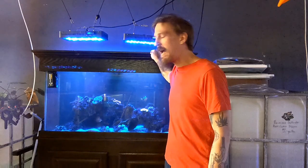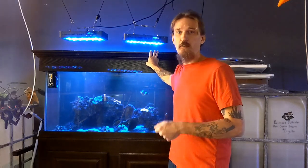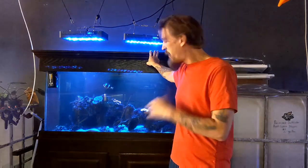But before we get started, I absolutely could not begin another video without mentioning the unfortunate passing of Jake Adams, Managing Editor of Reefbuilders.com. Now, if you're familiar with Jake's work, it doesn't need explanation. If you're unfamiliar with Jake's work, it's more than you could ever explain in even one video here on YouTube. But in my mind, he was the greatest ambassador that our hobby had, and it is a massive loss to everybody that knew him and to our hobby, especially.